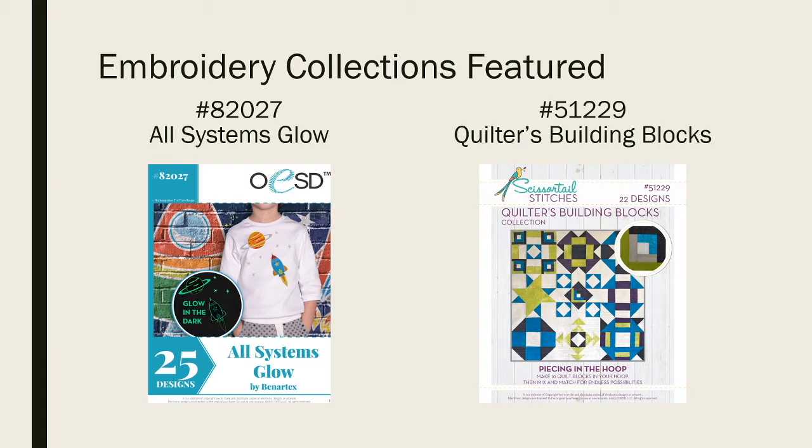The embroidery collections I'm featuring — that inspired me — are All Systems Glow, which is from OESD, and then Quilter's Building Blocks, which is from Scissortail Stitches, which is also OESD — maybe their sister brand.